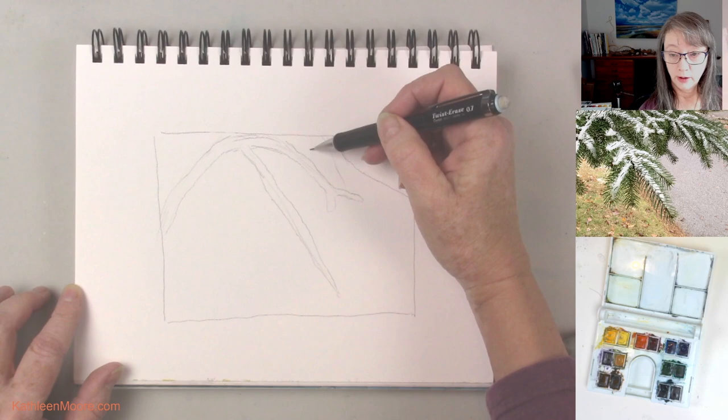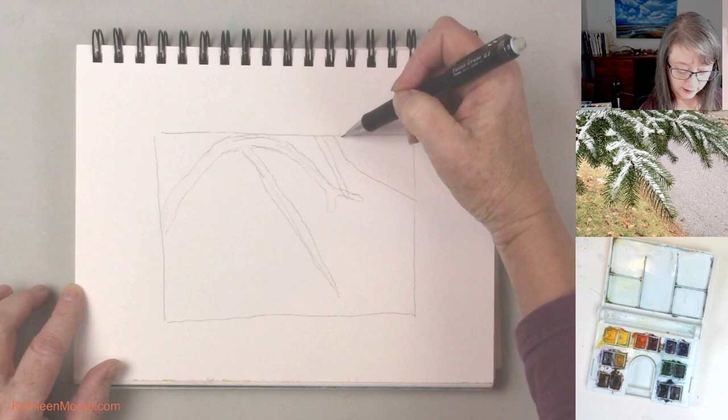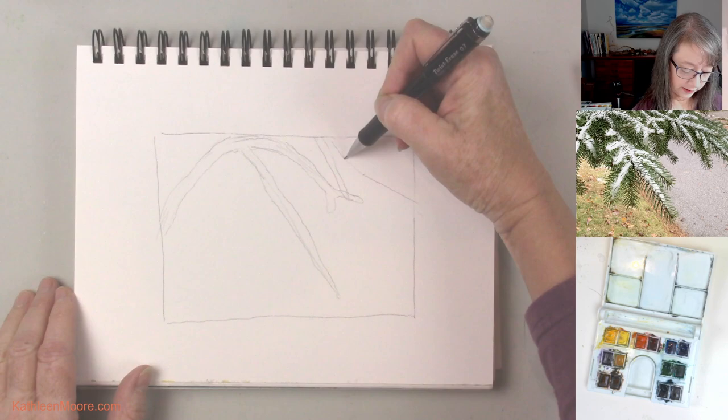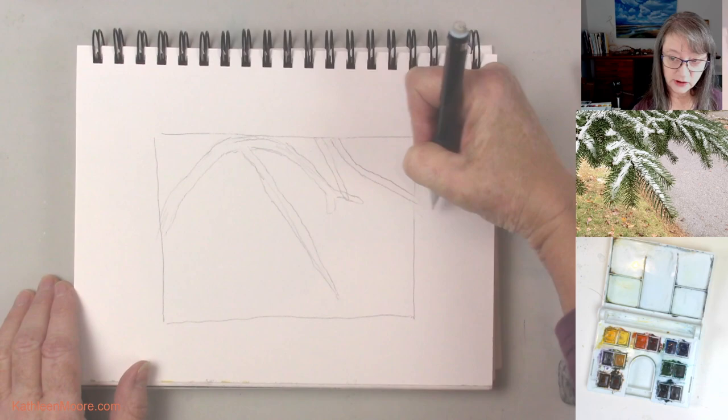And then there's this little guy that comes down and actually overlaps that one, and then this one that curves. I'm so excited about that curve — I got a little curvier than I really want. But you know what, I don't tell, you don't tell either. And that's just going to go on off my page.